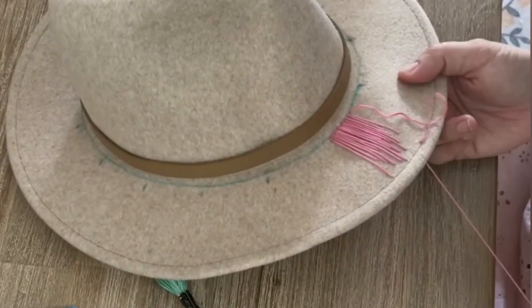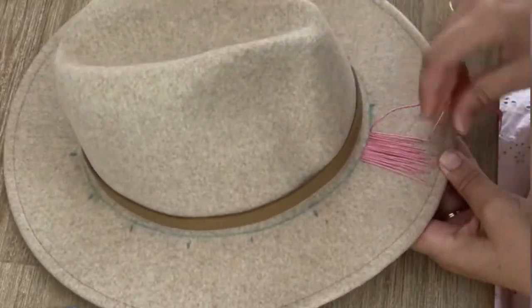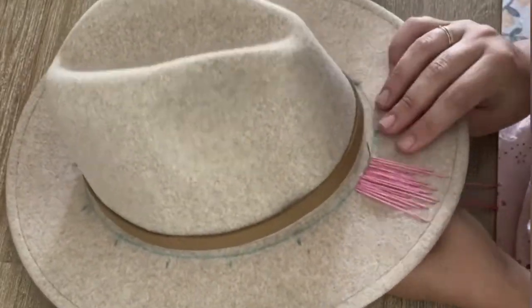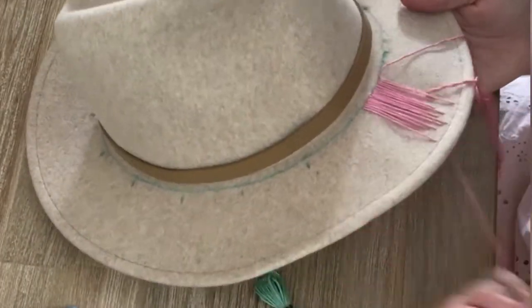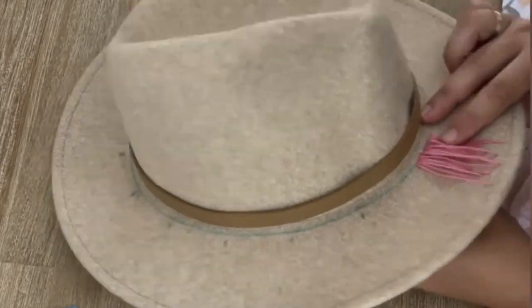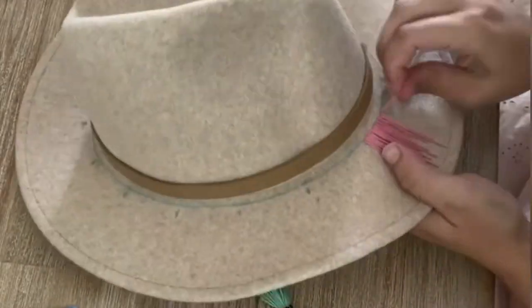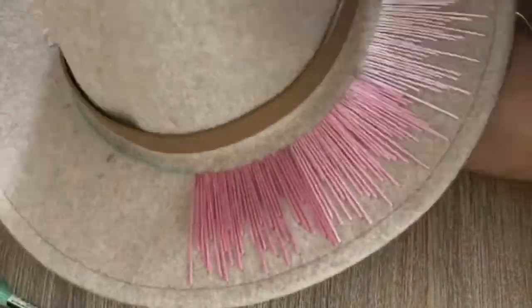Start the first stitch at the bottom of the hat closest to the inside — this is the place where the knot will be the least visible. Then keep stitching with that color, making the stitches a random length and ensuring they always end on the marked line. After the color has filled the allotted space, tie a knot and cut off any excess embroidery floss. Try to be as neat as possible since the knot might be visible.